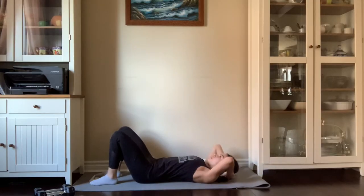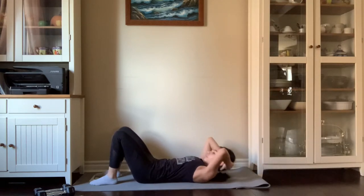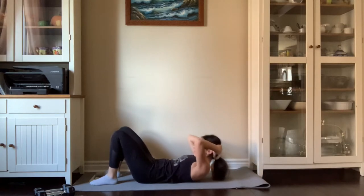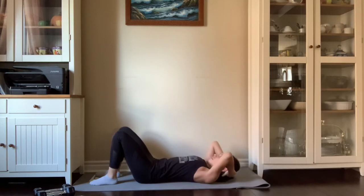First up is abs. We are going to do 16 crunches and then hold for eight counts. You're going to do this two times. Between the two times, if you need a break you can have one, but it is not suggested because it will have the best results and it will get your abs engaging the best.